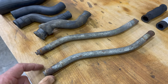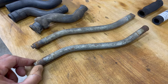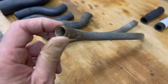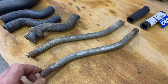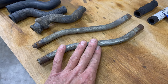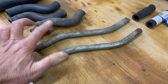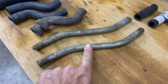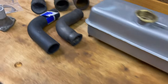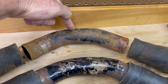This is another original pipe from a Series 1 4.2 liter that I had on the shelf. It is not rusted away on the ends and doesn't have the nightmarish goop that was inside the cooling system. So I'm going to set the bad one aside with the original hoses and use this other original transfer pipe instead.